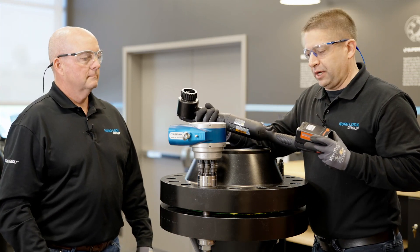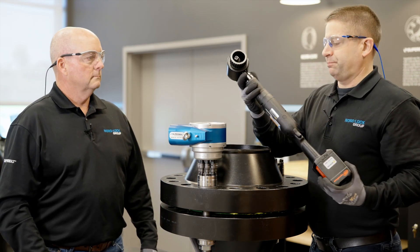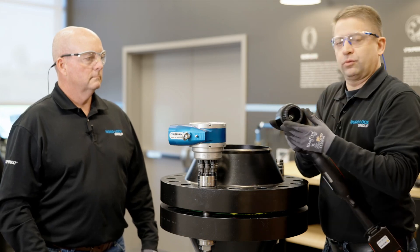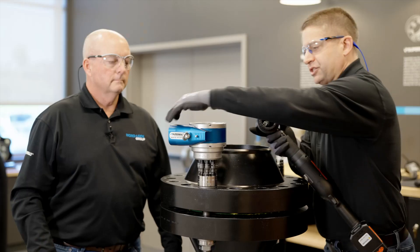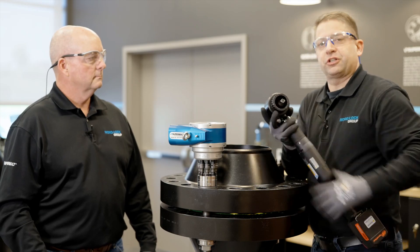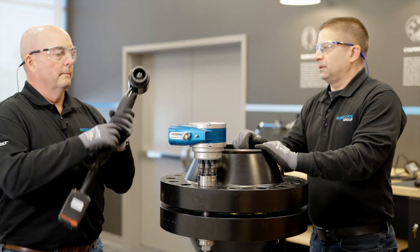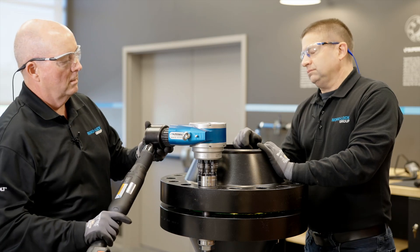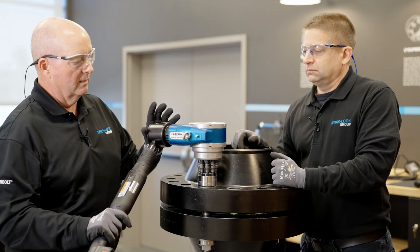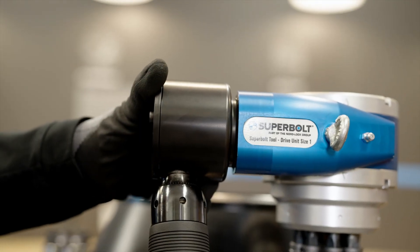We're ready for tightening now with the power cassette and drive unit. We will do the full tightening of the Superbolt. Here's our input tool, a nice battery tool. We adapt it to the drive unit with this adapter, which is splined, so it mates nicely in here. We have a square drive with a square input. These splines enable a secure connection and also anti-rotation for safety. We're going to match this up to our drive unit. By pulsing, the tool drops right in.